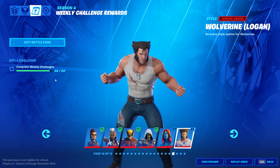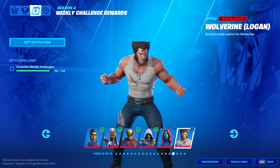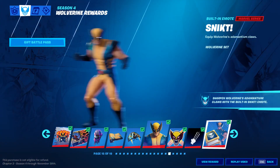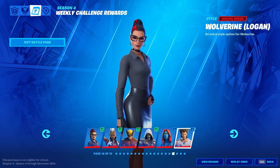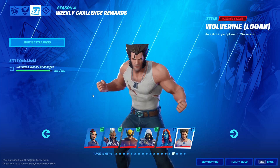I'm going to work on the challenges today — I haven't started yet for any week 9 challenges. For the Wolverine Logan style, if you want to unlock this, make sure you've completed all of the previous challenges and also make sure that you've got your 60 weekly challenges in — at least 60 of the challenges — and you're good to go.